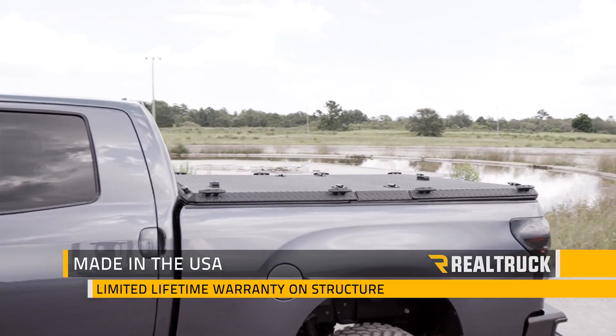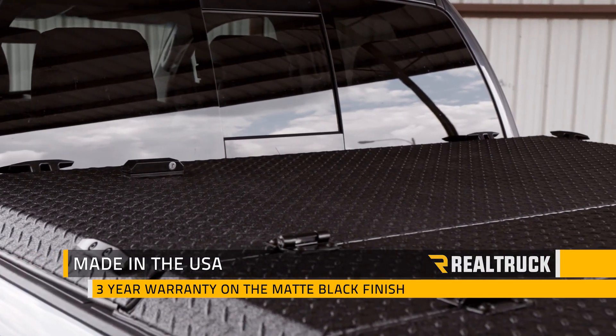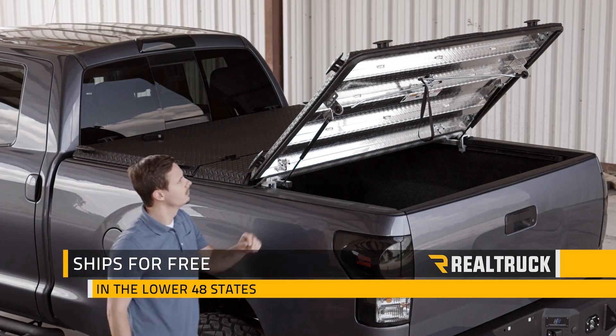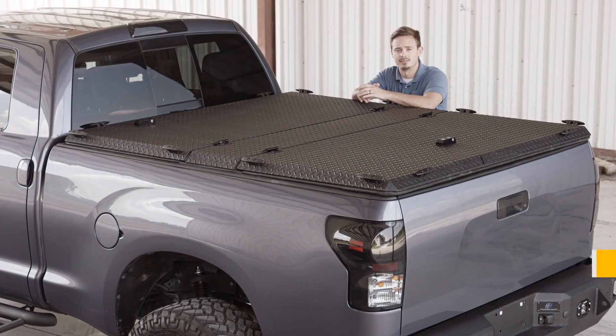The Diamondback HD is made right here in the USA and comes with a limited lifetime warranty on the structure and a three-year warranty on the matte black finish. We also ship them for free anywhere in the lower 48 states. If you have any questions, give us a call or visit us online.